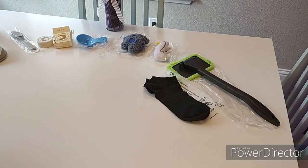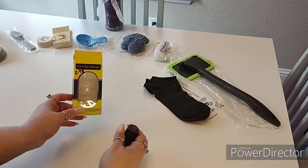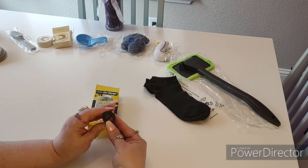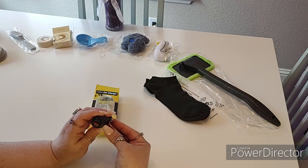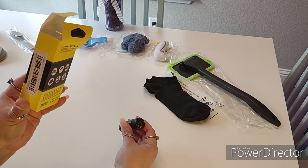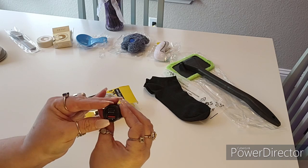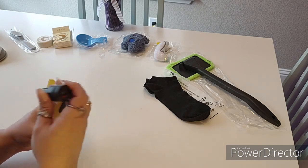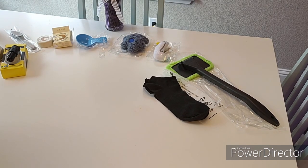Another thing I got for my car was a USB car charger. This was $2.98 and it hooks into the cigarette lighter. I got it for the USB but it also has a fast speed charger — it's QC 3.0 and PD 20W — so those are the types it has.